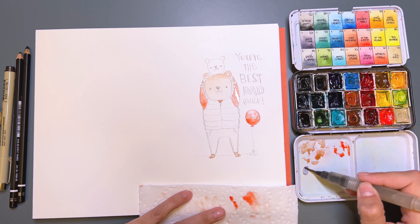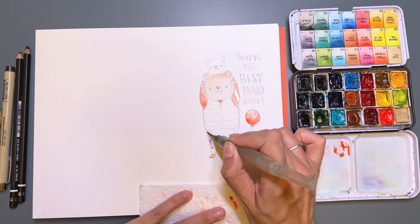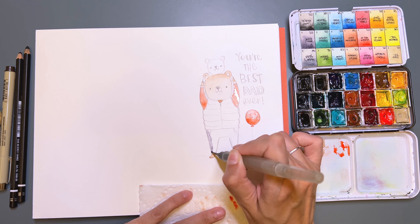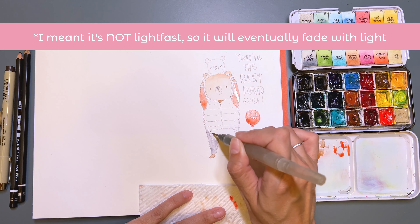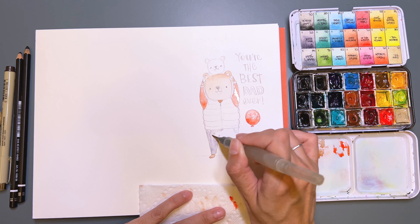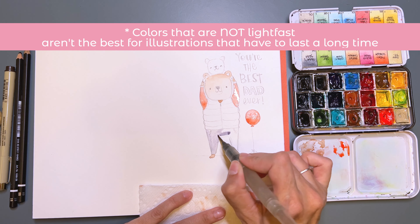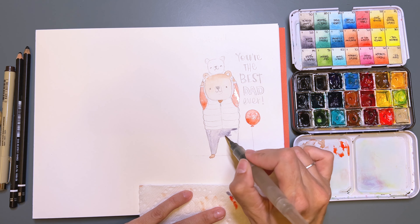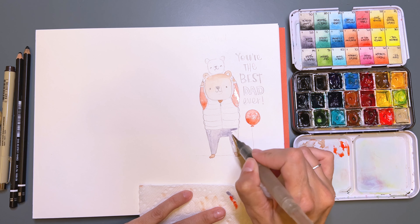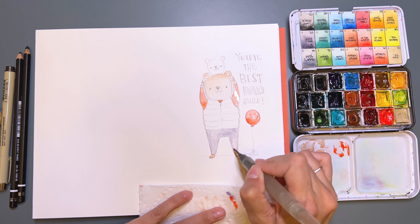I think I'm going to create his jeans with this color. I love this color — it's called Moonglow by Daniel Smith. But it's a bit lightfast, which means that it will start fading in the light. So if you're going to create an original illustration, lightfast colors are not the best to use. But if you're creating something like this as a gift, and it's going to be stored in an album where the light doesn't hit it permanently, or if it's going to be scanned, then you can use whatever colors you want.